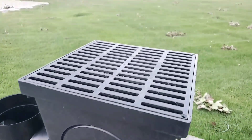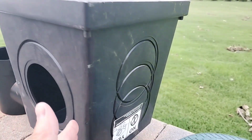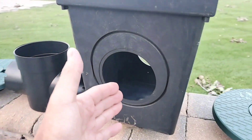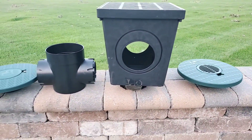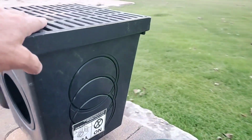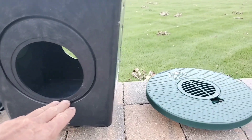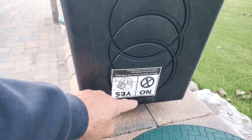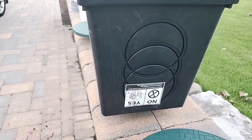This was supposed to be the mac daddy of catch basins — the 12x12. Hook a pipe up here, another pipe up here, the water shoots the gap and it drops sediment. It's always caught more shingle gravel than any other basin, but you've got to dig a really big hole to put this in. And I question the sump — on the bottom setting there's literally no sump.